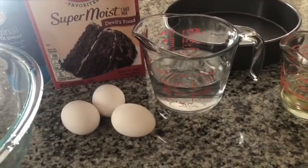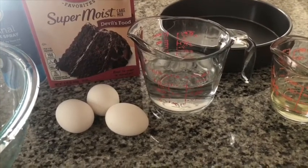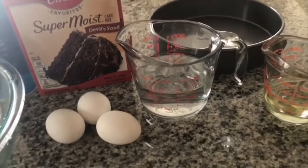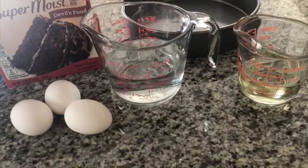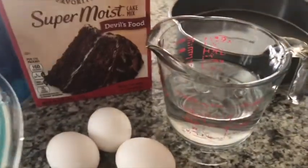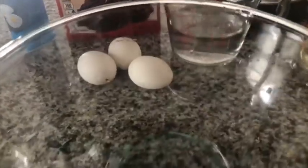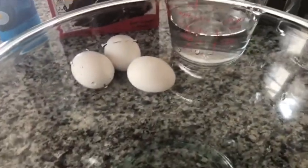Ito lang muna gagawin ko. Kasi gagawa mansan ako ng torta, kaso lang alanganin ako sa oras. So ito na lang madalian. You need three eggs, one half cup oil, and one cup of water, and your spray. Okay. Then, chaka ito, chaka yung lalakihan. So okay guys.